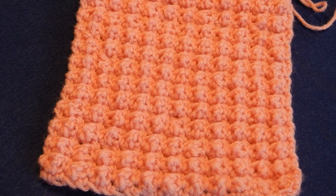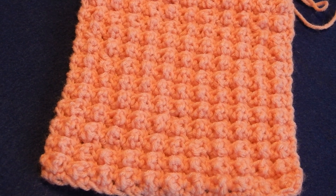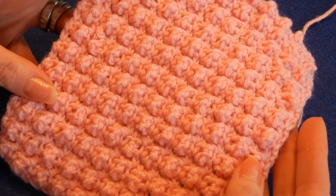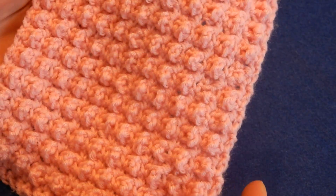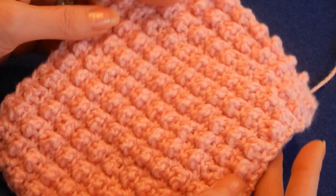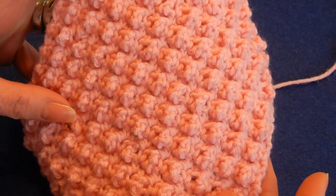Hello and welcome to my channel. This is a very easy and fun stitch to do, especially when you just want to play with the yarn but you don't want to do something complicated. This is called the pop bubble stitch. It's reversible — the same front and back. You can do blankets, hats, scarves, bags, whatever your imagination can come up with. It's a very easy stitch to do.